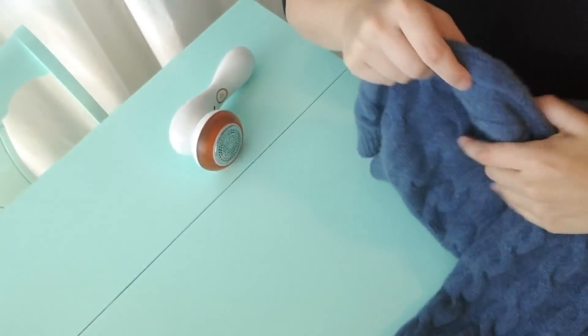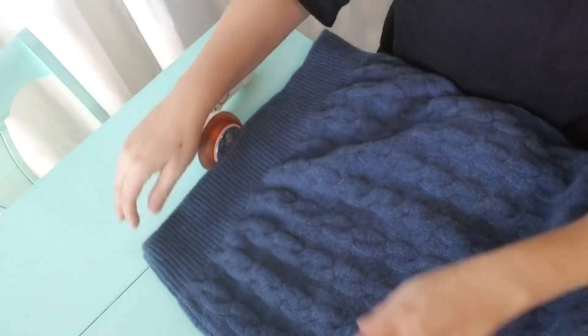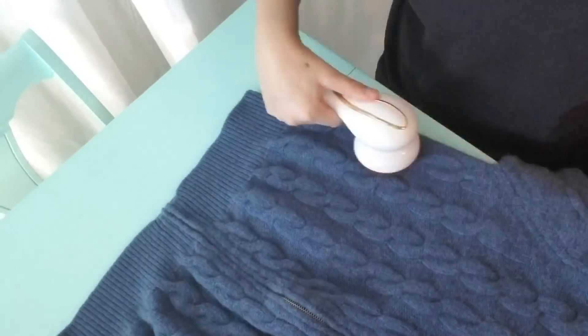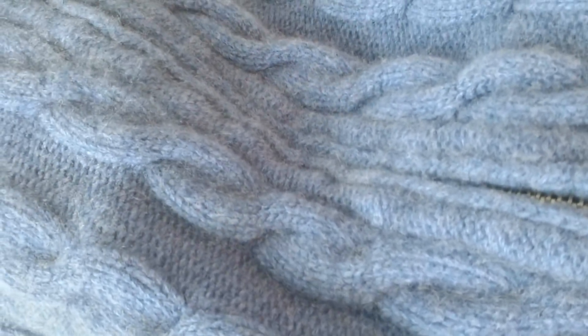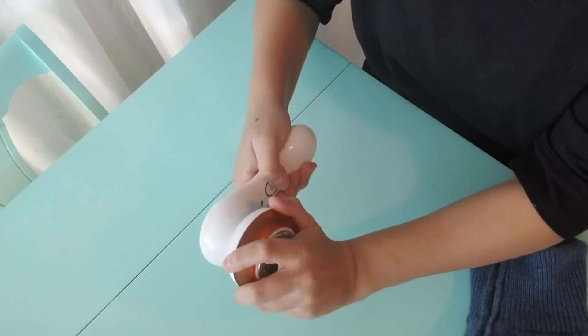I'm going to continue to do the sweater because it does have a little bit in other places. I think we're good — the sweater looks so much better, there's no pills. There's not a single pill in it. That worked really well.